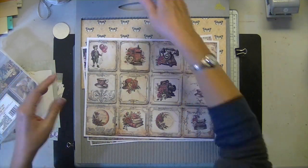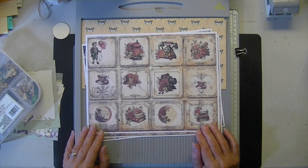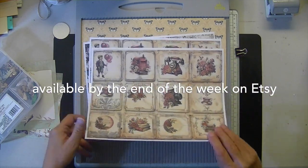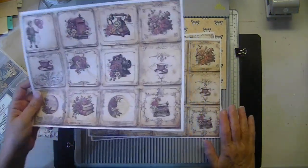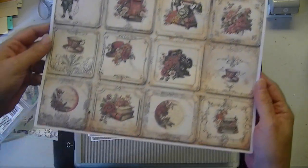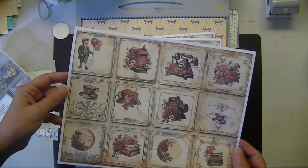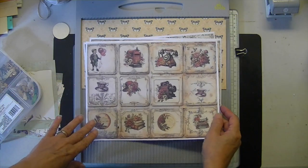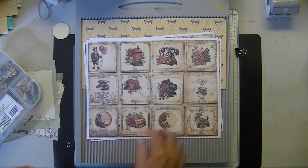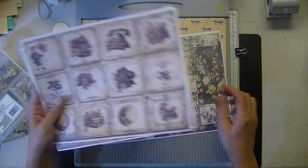First, new products. Christmas Treasures Paper Collection uses background pages or cut-aparts. It goes with the journal kit and has some more included — five pages similar to this. Lots of fun little things to cut apart for Christmas.